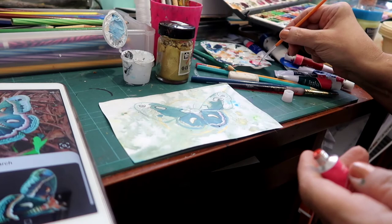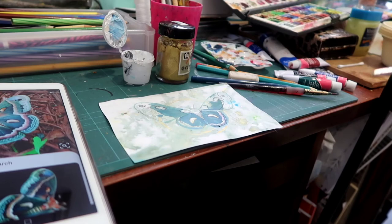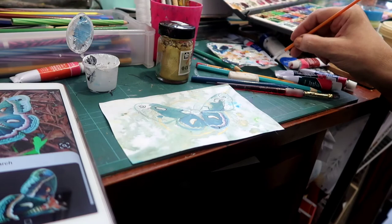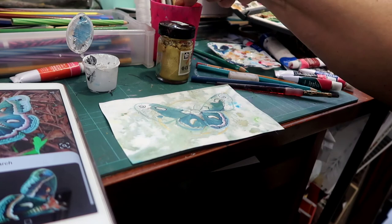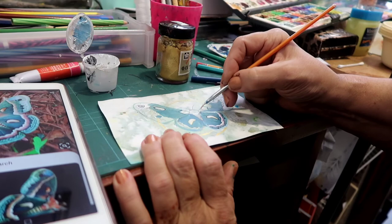Now obviously, if you want to get a peachy pink, we need a vermilion rather than the crimson, which will give you a very pink, purpley red. Whereas the vermilion will give you more of a peachy pink, which is what we have on this little critter. So I'm just going to soften that up on the brush a little bit, and then gently sweep some of this in here.